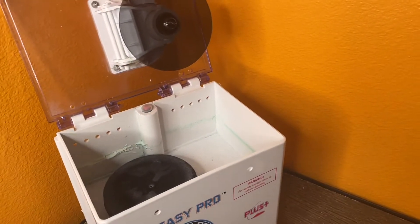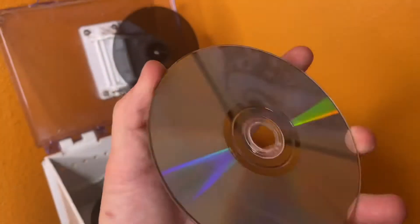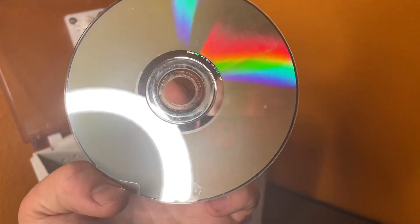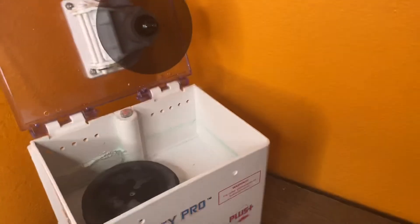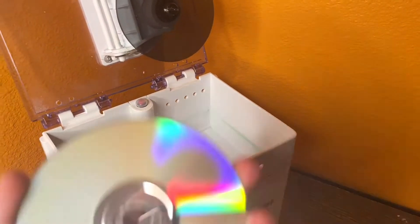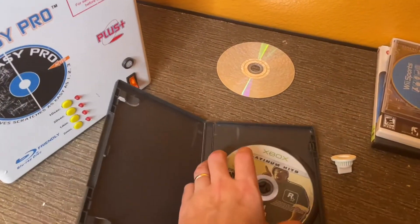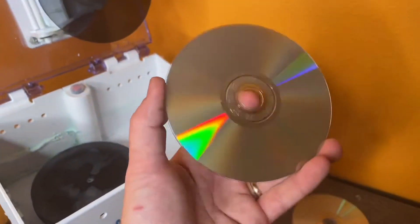This is advertised as a disc repair and scratch system, not a stain-removing system, so I don't know why there are stains on the disc. Got them out pretty good — still some remnants, but compared to where it started, much cleaner. Still have to test it and see if it works. Now this next game is really scratched up, so let's see if it does what it's supposed to do.